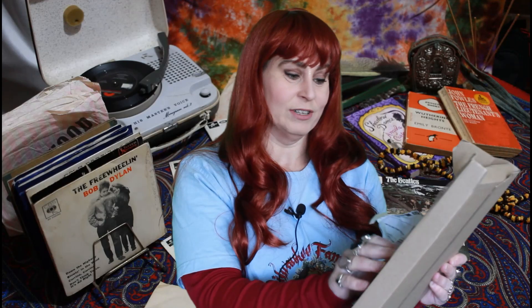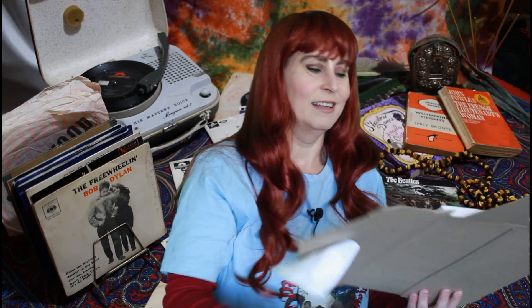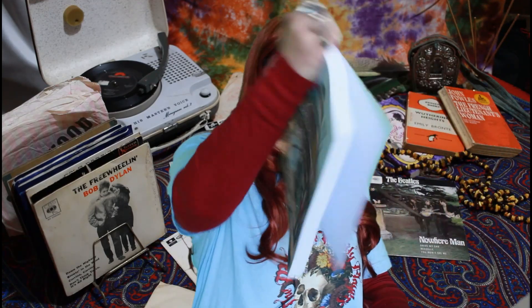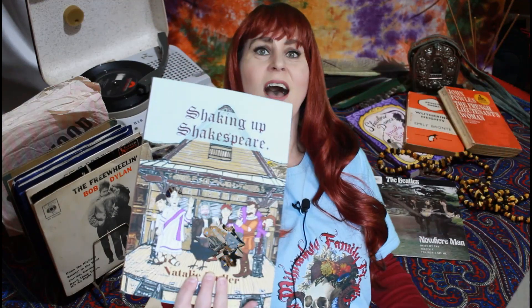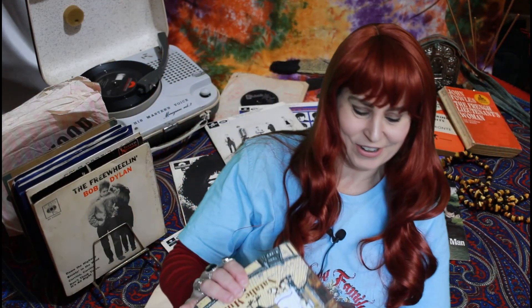So we'll just get it out of its box. I haven't even seen this yet — I proofed it, but I haven't seen it for real. Oh wow, it's so cool.